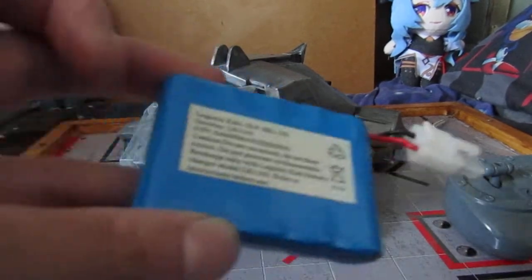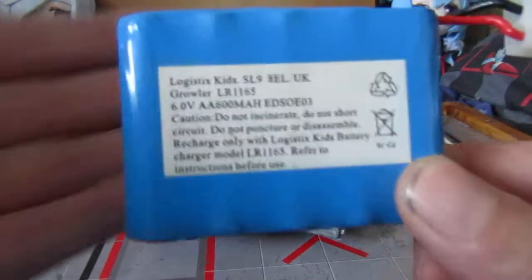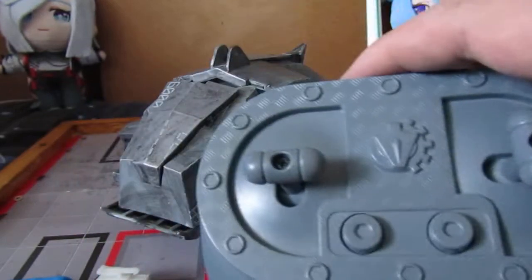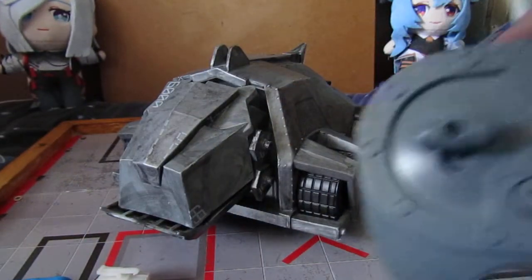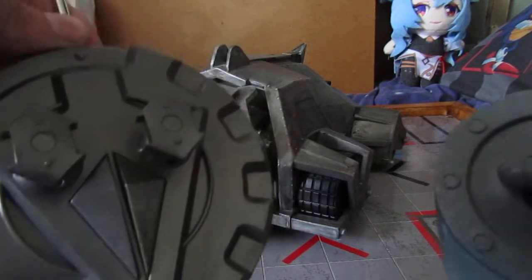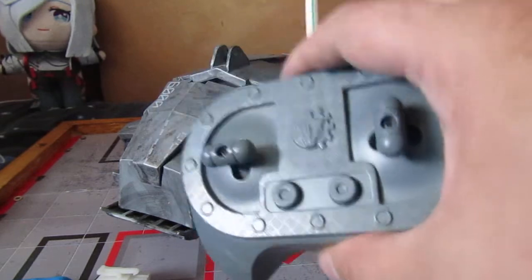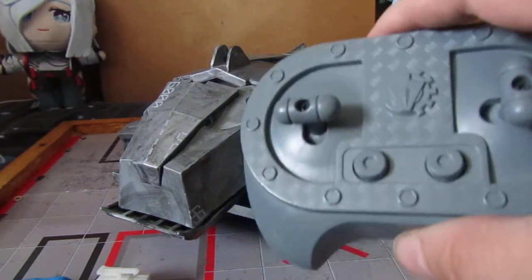There's his battery. That's Growler's. And there's his remote — a bit tinier than Killalot's and Shunt's. That other remote is for Matilda, Shunt, and Killalot. This one is for Tornado, Sergeant Bash, and Growler.